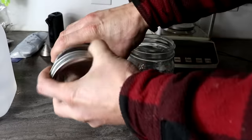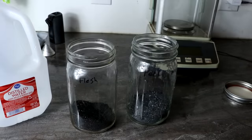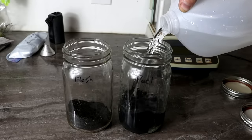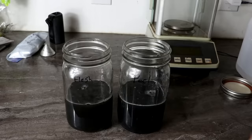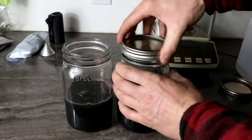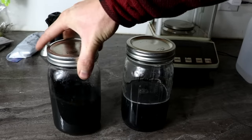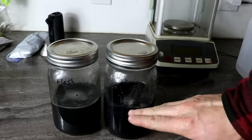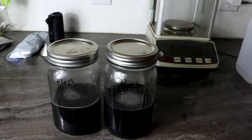Now let's dissolve out the potassium with a little bit of distilled water. Let's just pour it in - not too much. Put the lids back on, give it a little bit of a stir, and I'll let it settle out. Then I'll pour off the clear liquid and add some more water to rinse things through.